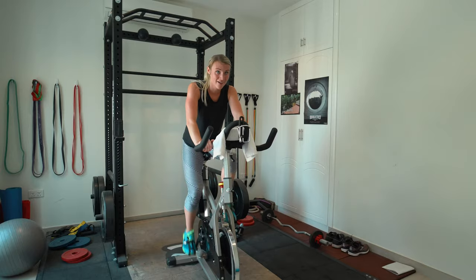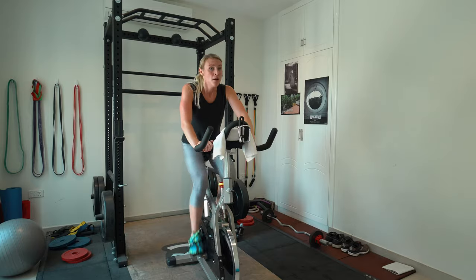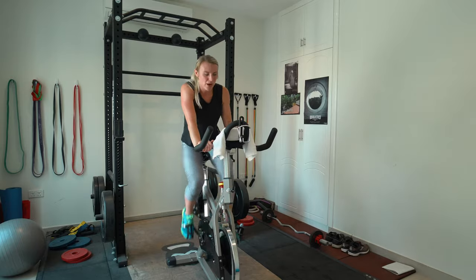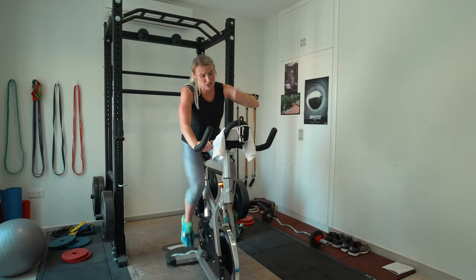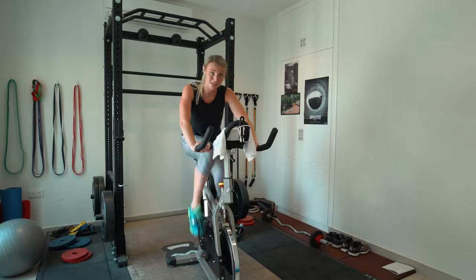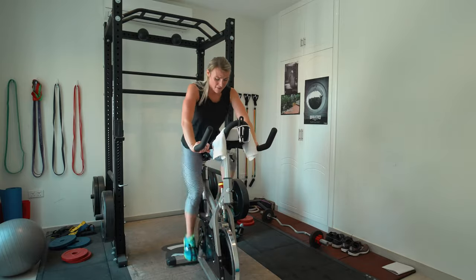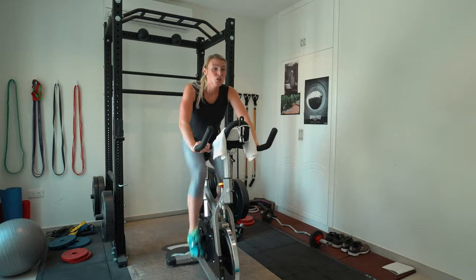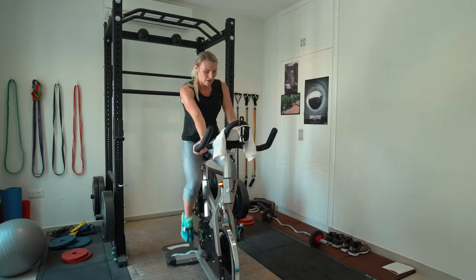Almost done — we have five seconds. You guys are so close. Push it here, take a deep breath, close your eyes if you need to, get mad — let's go! Push! Nice, almost there. Keep it up, five seconds, four, three, two — slow it back. Good.